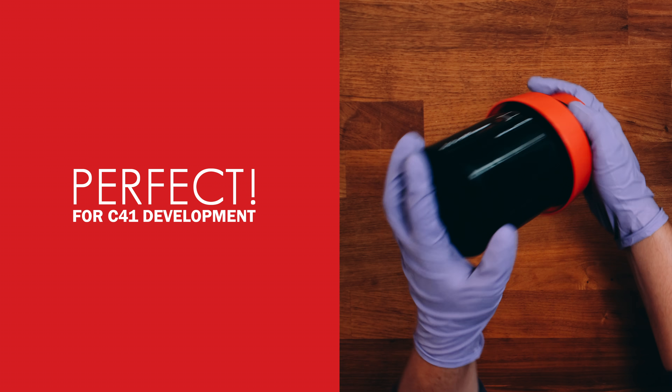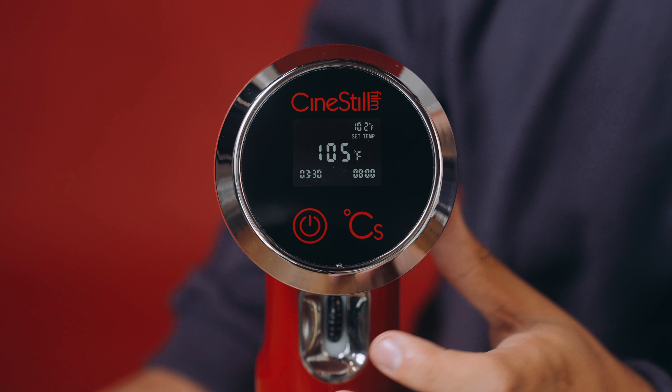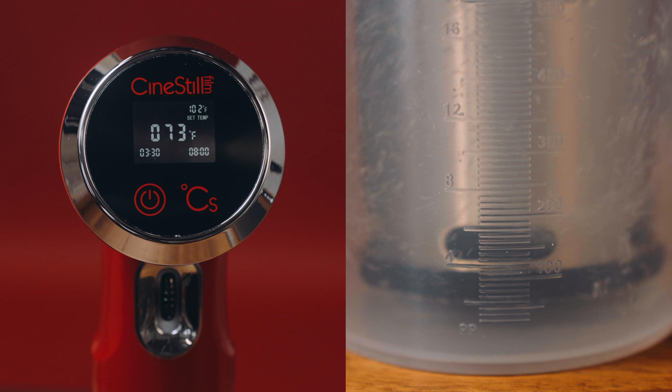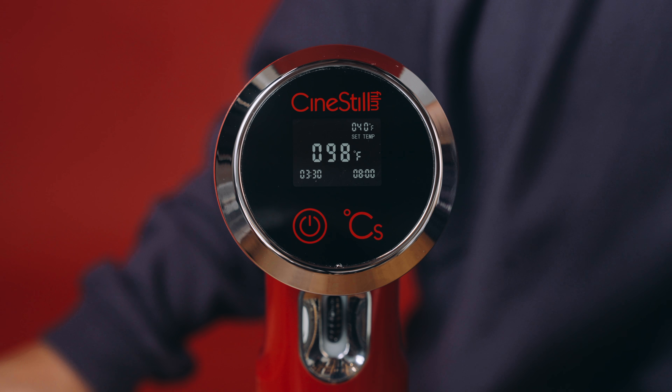When you turn the TCS on, the default target temperature is 102 degrees Fahrenheit, perfect for C41 development. To change your target temperature, move the adjustment wheel up and down. To change units from Fahrenheit to Celsius, press and hold the power and the CS button at the same time. Tap the CS button and use the adjustment wheel to adjust the two timers if needed. Tap the power button to start the circulation and heating, and press and hold the CS button to start the first timer.